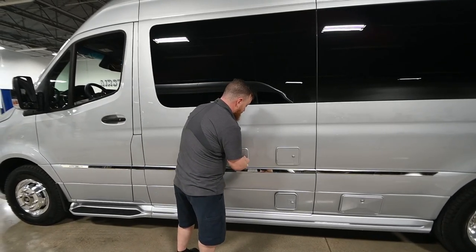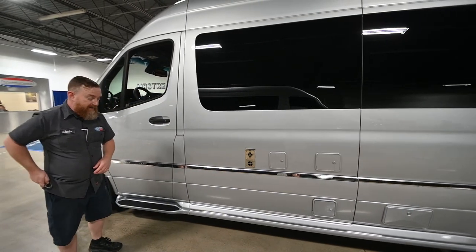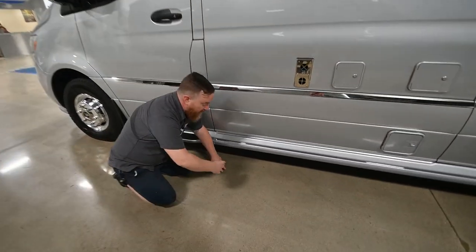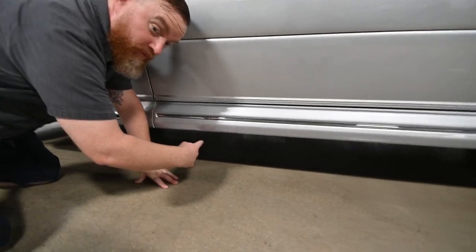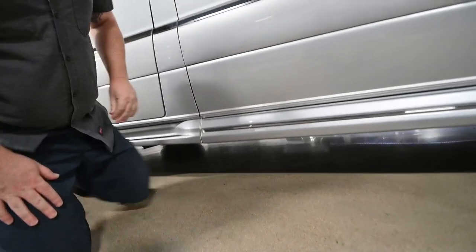I do recommend that you cycle through the water every two weeks to 30 days. The drain is a plug on the bottom of the water tank — the water tank is right here behind the entry door. It's a simple black plug, 25 millimeter.